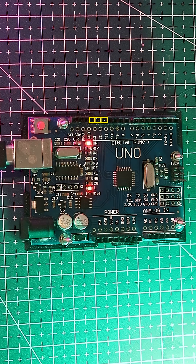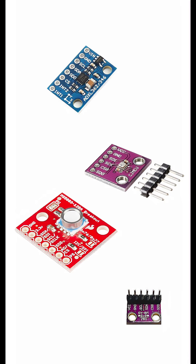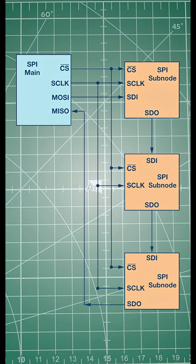There's also SPI, another communication protocol. SPI uses separate pins for clock, data in, data out, and chip select. Like I2C, you can connect multiple devices on the same bus.